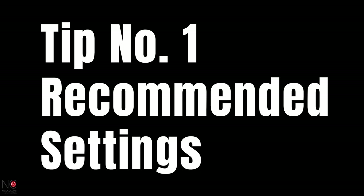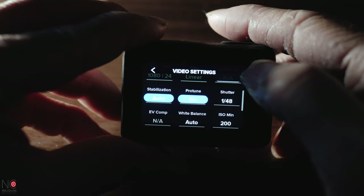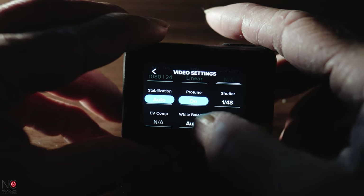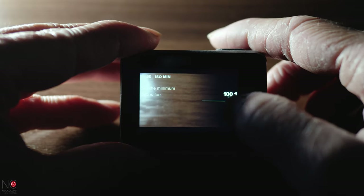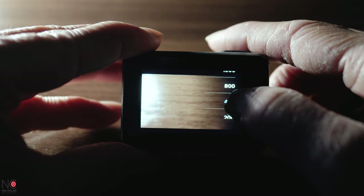Tip number one is my recommended settings. Turn Pro Tune on — that way you can change the ISO, shutter speeds and colour profiles. I tend to leave my white balance on auto, mainly because I forget to change it most of the time, but the GoPro does generally do a pretty good job with auto white balance. Same with the shutter speed, I generally leave it on auto, but I will come back to this. I'll set a minimum ISO of 100 and a maximum of 400 just to cover me for lower light situations.